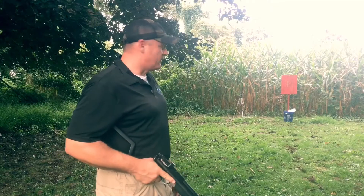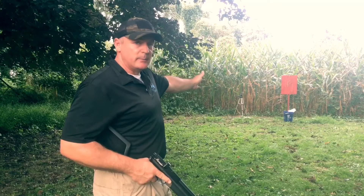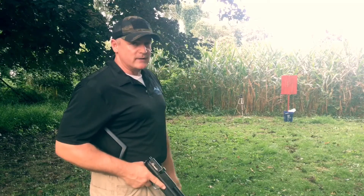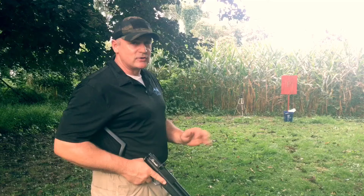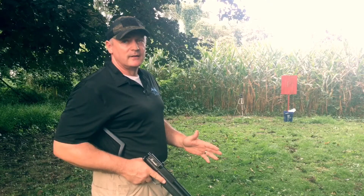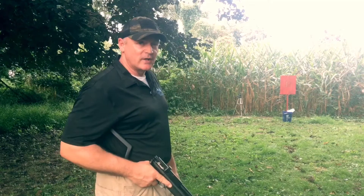This one is gonna be difficult. This one is a hanging piece of paper just by one thumbtack. The goal is to instinctively shoot the piece of paper completely in half and cut it the whole way. That's our goal. Brian, what do you think? It's gonna be a challenge, but it's a perfect night to do it. All right, let's give this a shot and see what happens.